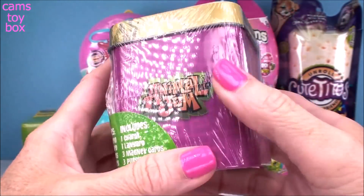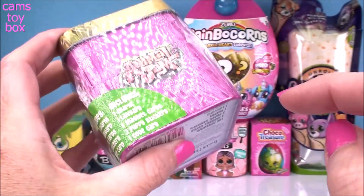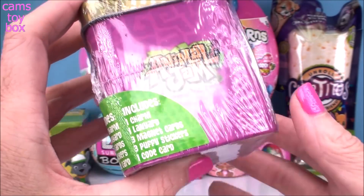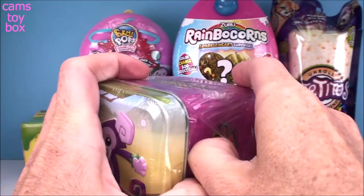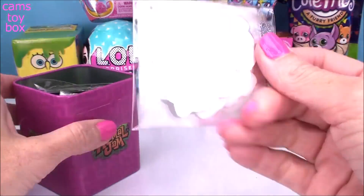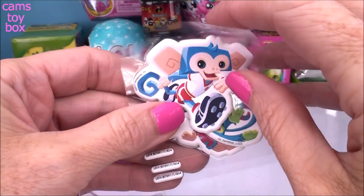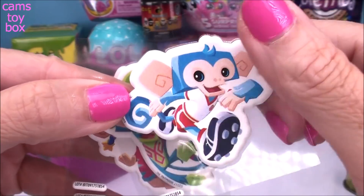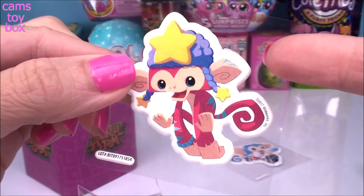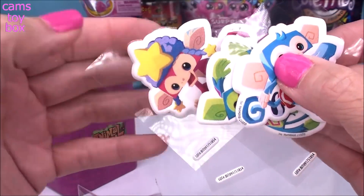Next up we get a collectible tin box from Animal Jam, which is a super fun video game if you guys aren't familiar with it. Inside here it's packed — it's super heavy. You get one charm, one lanyard, three magnet cards, three puppy stickers, and then a code card that you can use to reveal a special surprise inside of the game. First up is our puppy stickers. The little monkey is in blue this time, which is a little different from the top of the box. Super nice, super soft, and they are very, very puffy.